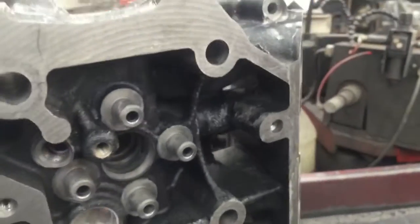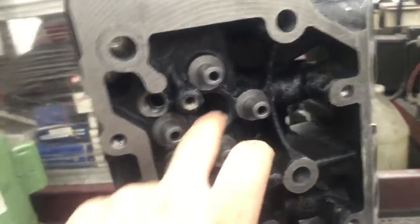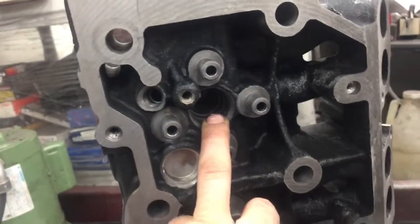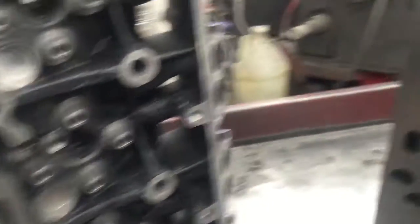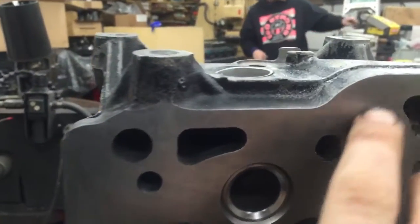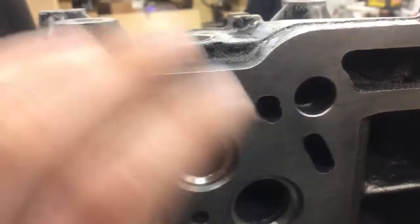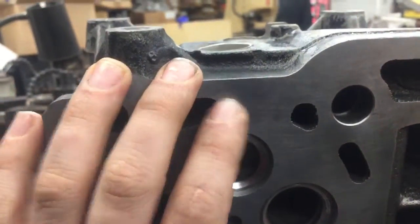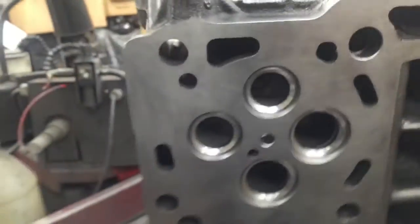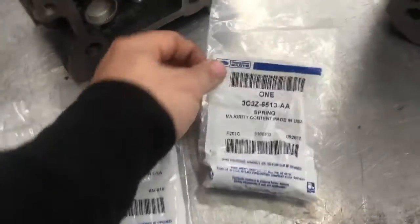I'm keeping it under two thousandths. The heads have injector cups pre-installed. You can tell by looking at the deck — the deck markings here show that it's actually fly cut to make the head nice and flat, instead of using a planer.